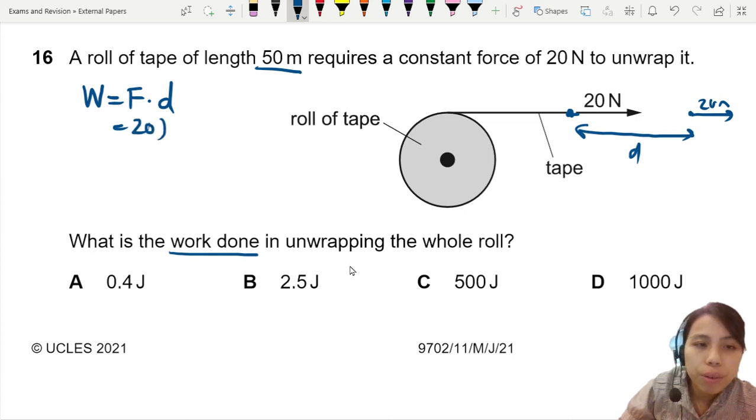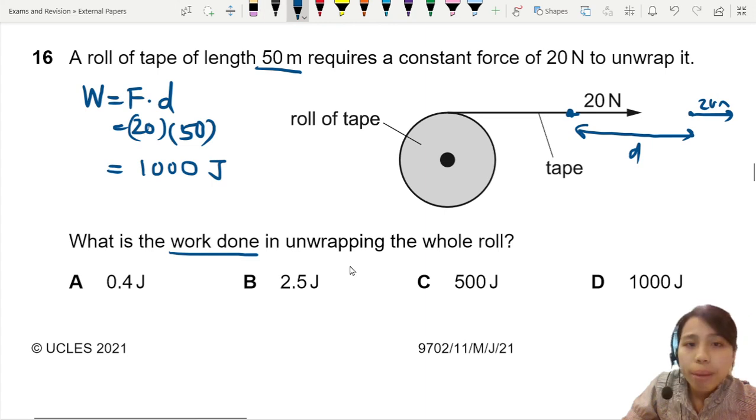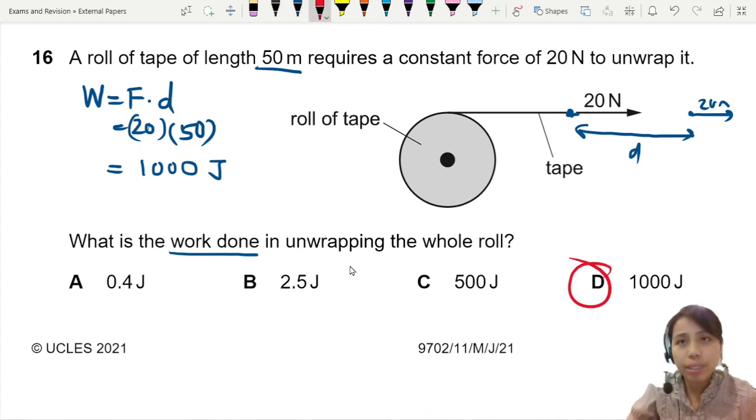So let's multiply. We have a force of 20 newtons, and you keep pulling that force over a total length of 50 meters. This gives us 1000 joules. So we choose the answer 1000 joules.